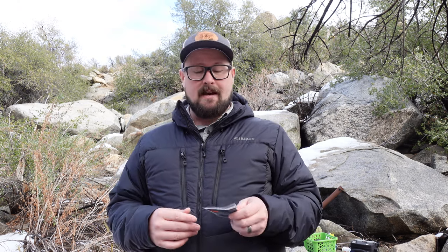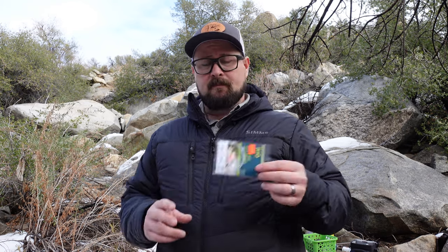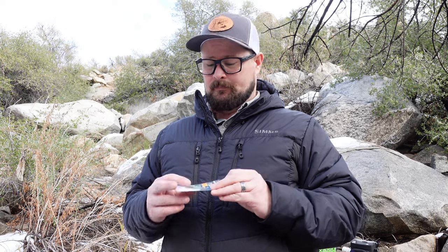I already have a reel spooled up here. If you want to know how to spool up your reel, check out the link above. Now, you can set up your leader in a variety of ways. You can take the easy route — they make pre-made euro nymphing leaders; this one was $13 from the vending machine at the Kern River Fly Shop. You can probably find them cheaper online. They're tapered leaders, which don't cut the water quite as well as other types, but for a basic setup they work great.